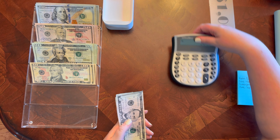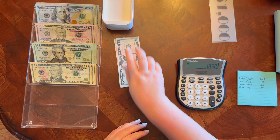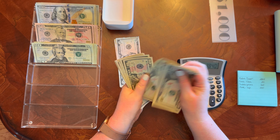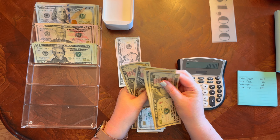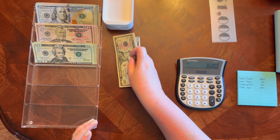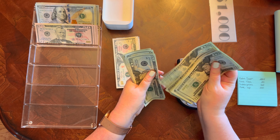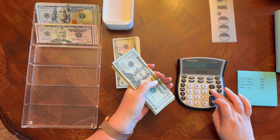I always like to start with the fives and subtract so I should get to zero. Tens and fives: 10, 20, 30, 40, 50, 60, 70, 80, 90, one hundred; 10, 20, 30, 40, 50, 60 — so minus $160. Twenties: 20, 40, 60, 80 — $380 total in twenties.